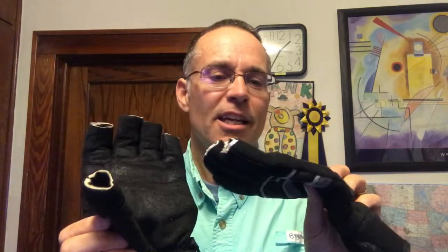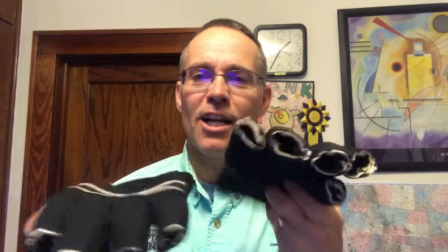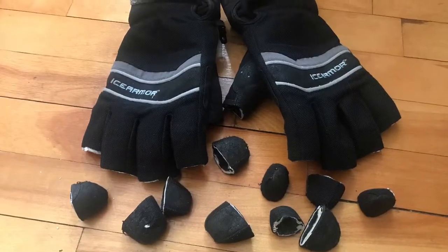Then they had me do something crazy, but I totally get it — they just needed me to do this. I had to destroy the gloves by cutting the fingertips off every one of them, then lay them out on the ground with all the fingertips next to them, take a picture of it, and email that back — just to prove that I destroyed the gloves and wasn't still using them.